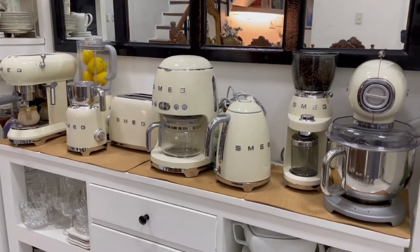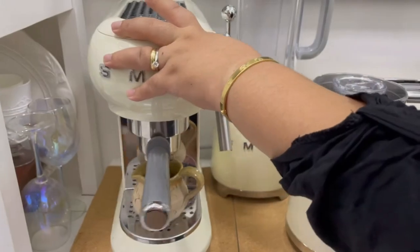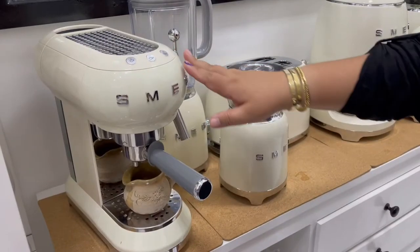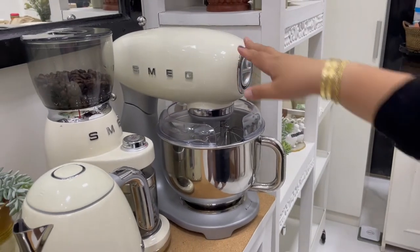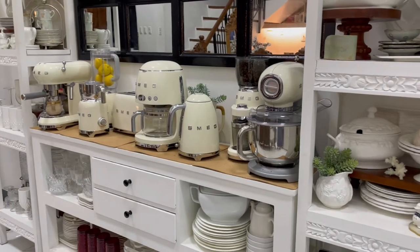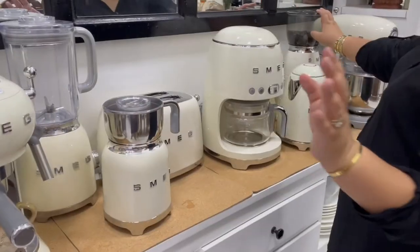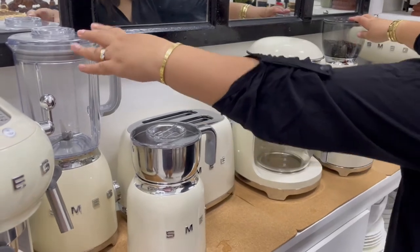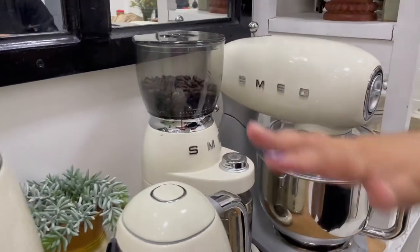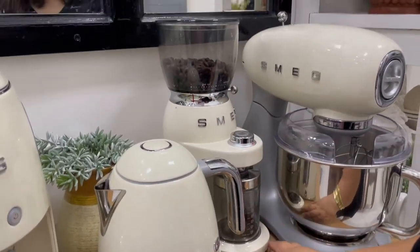Number two would be symmetry. Symmetry is an important design element in order to achieve harmony, balance, and order in a space. To achieve a symmetrical flow on our counter, I placed two similar-looking appliances on both ends. This oblong-shaped espresso machine is displayed on one side, while another oblong shape — our S-Meg mixer — is placed on the other end to create a more balanced visual weight. That's also the reason why I placed the S-Meg juicer on one side and the S-Meg coffee grinder on the other, as they almost have the same height and shape.